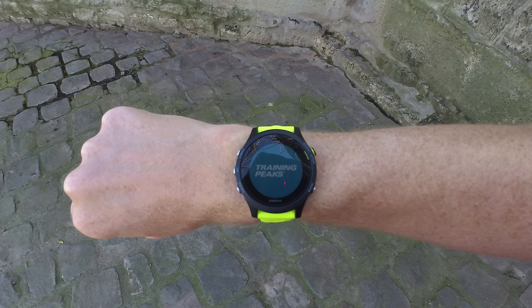The TrainingPeaks piece is interesting because it's basically an app that takes your structured workouts from TrainingPeaks and pushes them to the watch so you can run them on the watch. We saw this hinted at last year at the ANT+ Symposium when Garmin announced some new Connect IQ features, but this is really the first major app to take advantage of that. I put a whole video together where I ran through a workout and how that works — I think it's definitely the future of where apps will go.